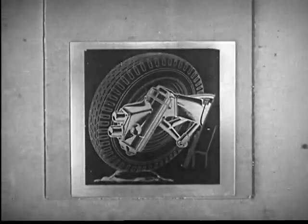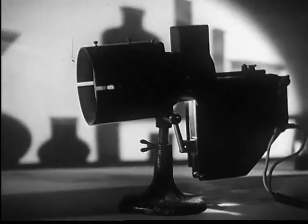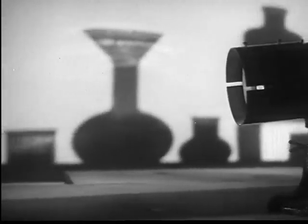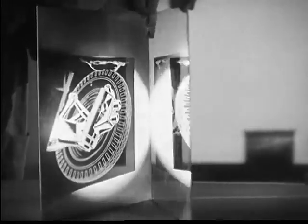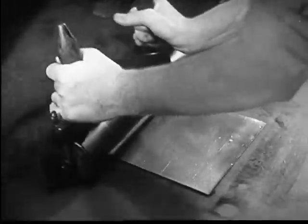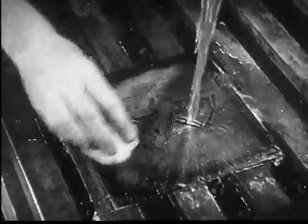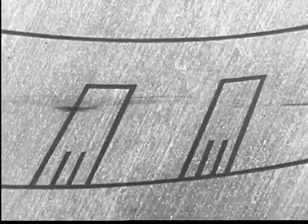Black parts of the negative protect the chemical on the zinc from the light. But light goes through transparent parts of the negative and hardens the exposed coating, making it insoluble in water. The zinc plate is rolled with a coat of dark ink, then held in water and gently sponged. All coating on the zinc that was not hardened by light washes off.